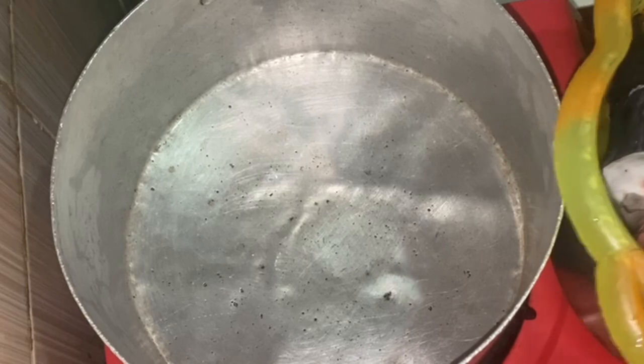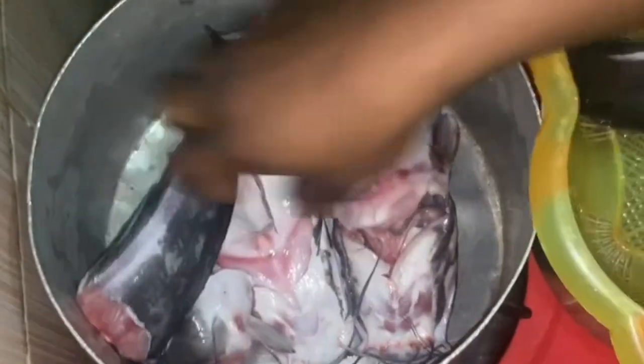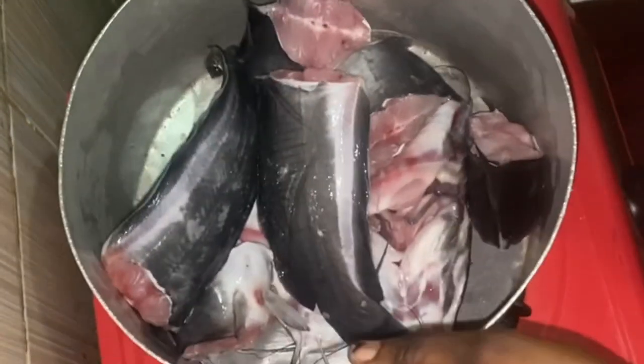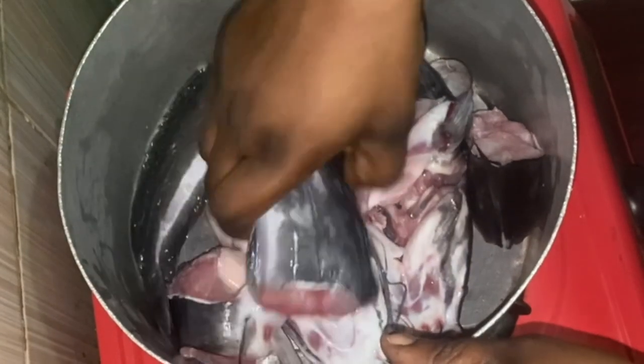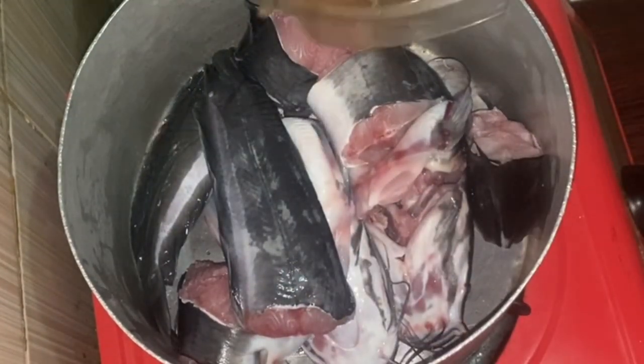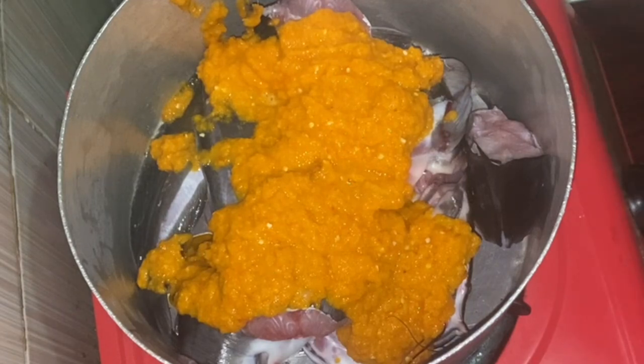Once I'm done blending, I'll take my clean pot and go ahead and put the catfish into the pot, just like the way I am putting them right now. Just arrange your fish — you can see it's already clean because we washed them thoroughly earlier. Next we'll go ahead with our yellow pepper, red pepper, atarugu, ginger, garlic, and blended onion all together.